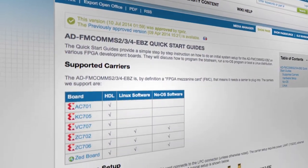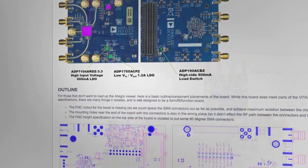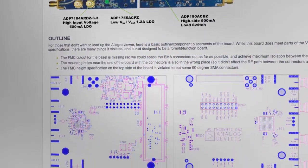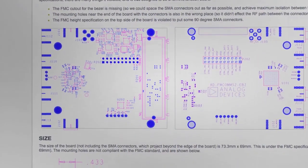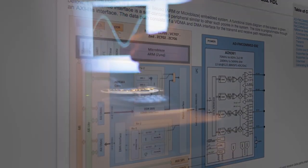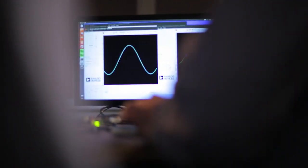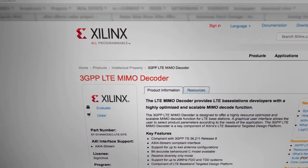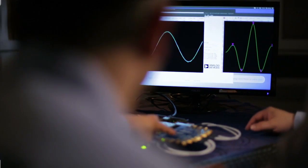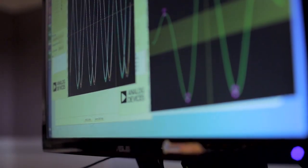The FMCOMS 5 has the ADI-supplied reference design. We provide not only the schematics and the Gerbers, but also all the HDL code, all the Linux drivers, and all the user space algorithms to do the synchronization between the two different devices. Having one platform with standard infrastructure built on open systems and open standards helps people build on top of things, so you don't have to worry about the RF synchronization piece — you can focus on your algorithm.